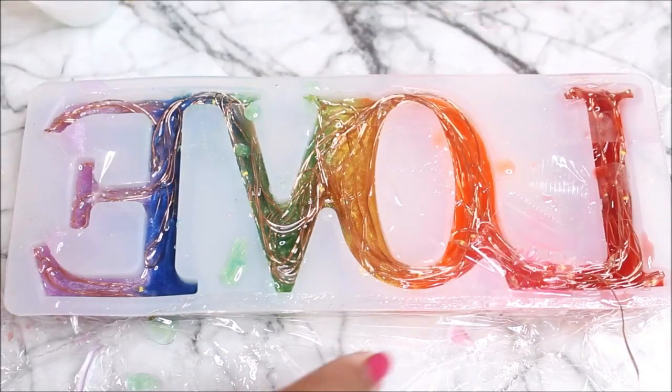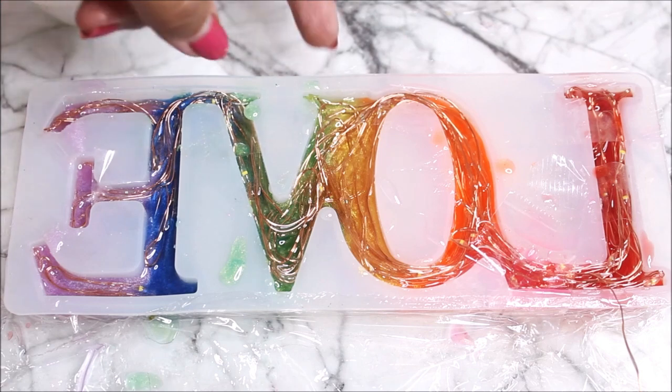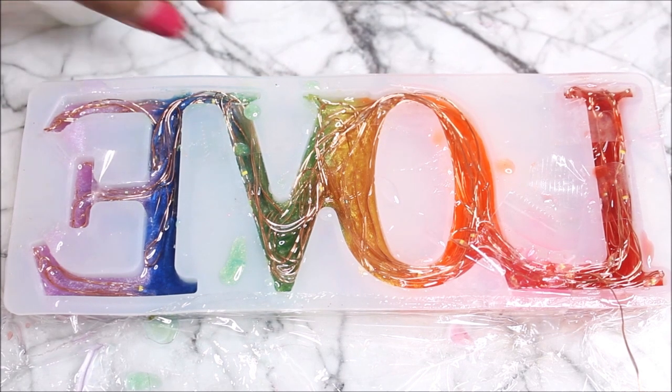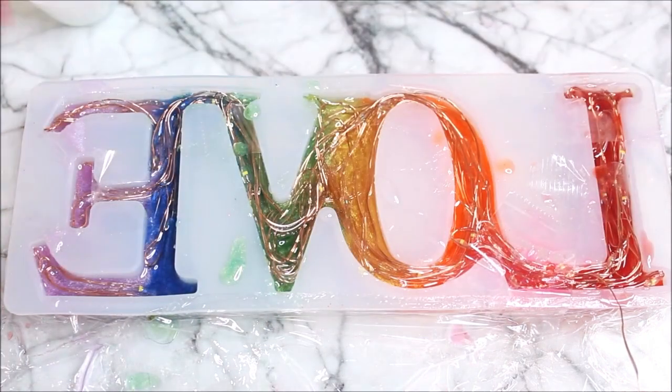Now this is how our second layer of resin pour looks. The wires are still up but I have not filled the mold completely — there is one more layer to add. Let's let this part dry completely for at least 10 hours before pouring the final layer. Pouring layer by layer allows you to mold and shape all the wires inside so they end up fixed in one smooth, beautiful block.